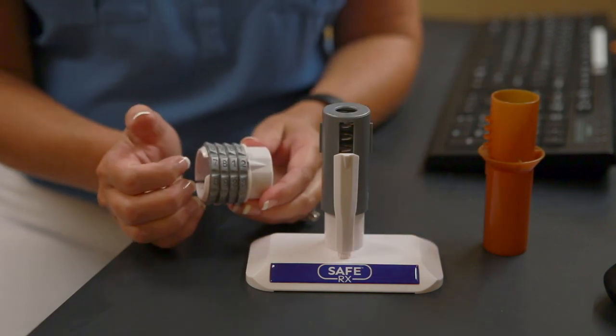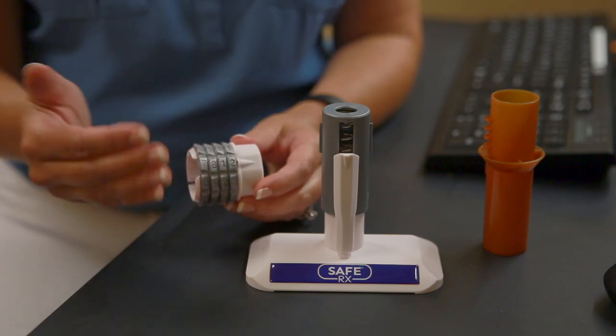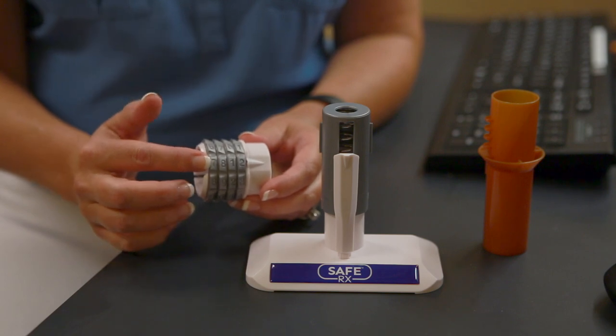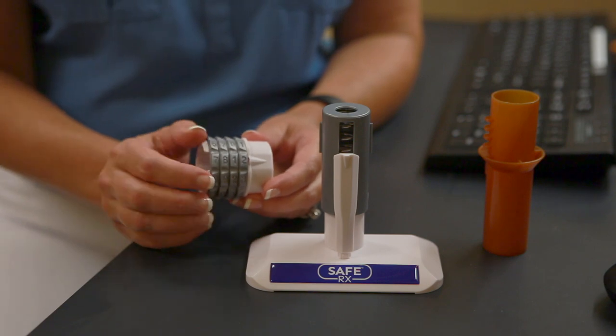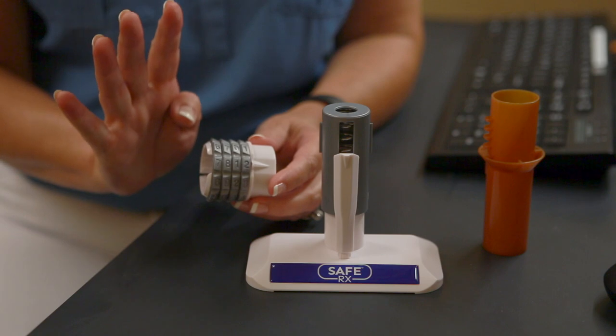The way this works is a patient comes in, they'll be asked for their four-digit code, and that four-digit number is then set on the dials here on the cap. There are 10,000 possibilities for setting these combinations, so your patients have lots of opportunity to choose their numbers, but we only need four.